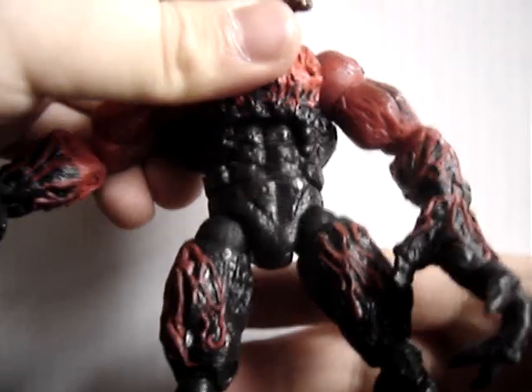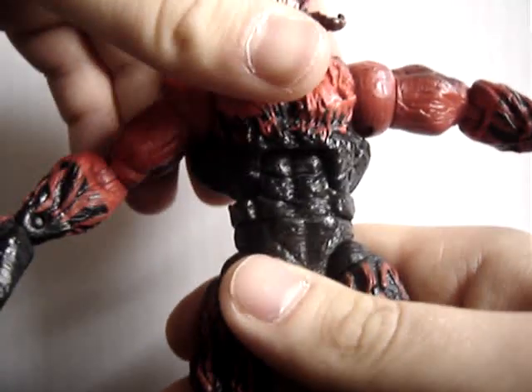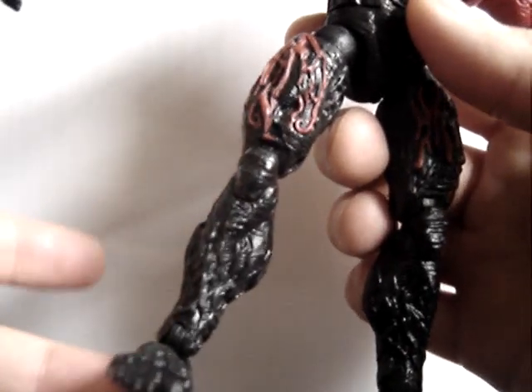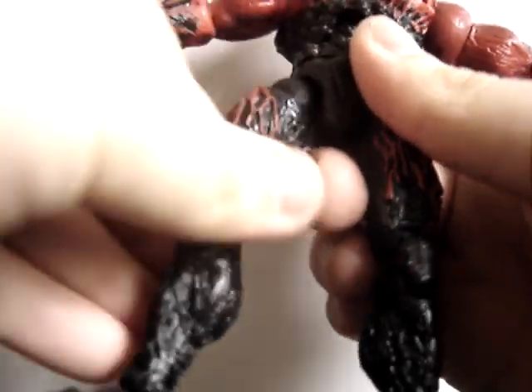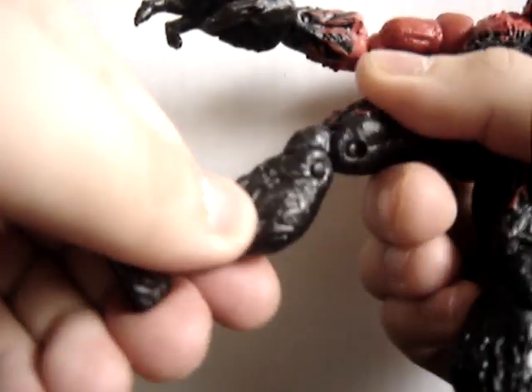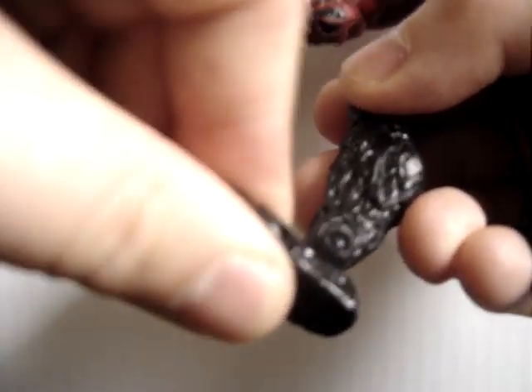It has the torso as well, though it's very stiff. It also has articulation at the waist. The leg is pretty similar to most Marvel Legends figures. It's got the ball joint here, so it can go up and down, in and out. It swivels at the upper thigh. Two joints at the knee. No shin swivel, though. Joined at the ankle, and swivels a bit. Then the toe goes up and down.